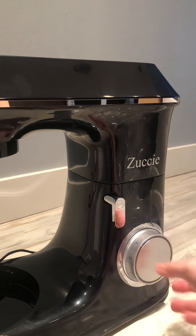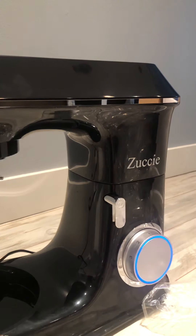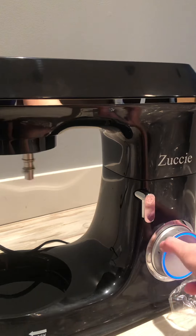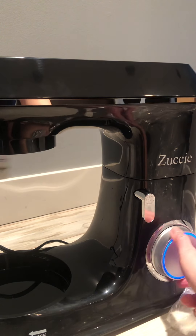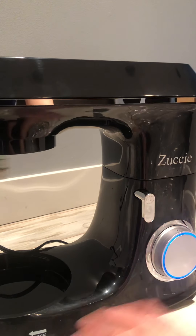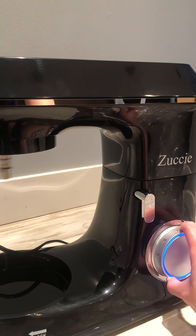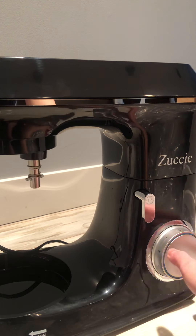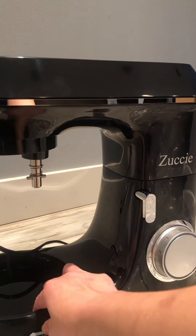I'm just going to plug it in and then it lights up. It comes with different molds — six molds. And it's really stable. This is really stable, and when it was on six, it's powerful.